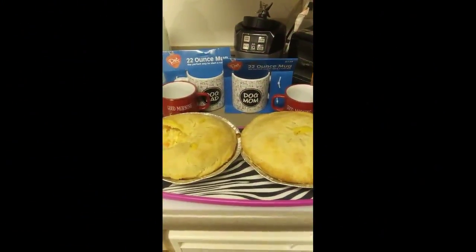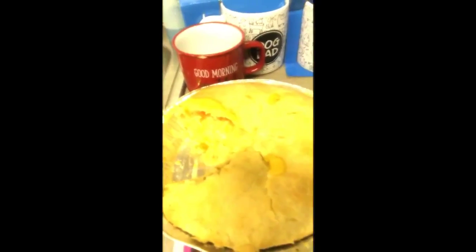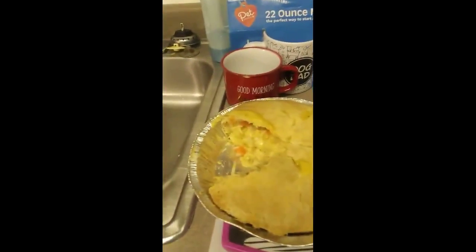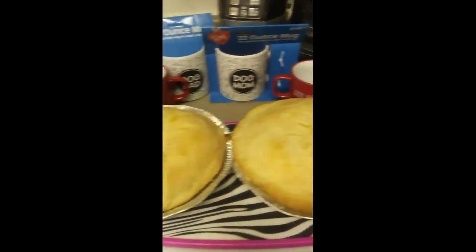Okay you guys, I am back, and both of my chicken pot pies are done. You can see this is the one with the vegetables, and this is the one without the vegetables. They are now cooling off. I just cut a piece, and there you have it.